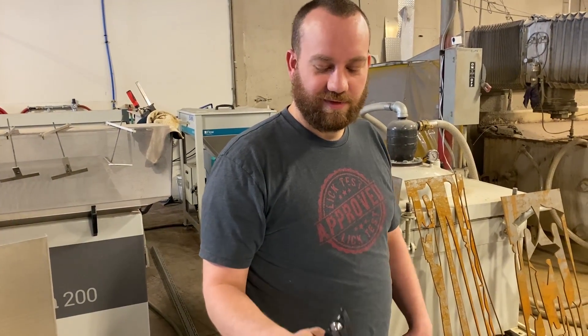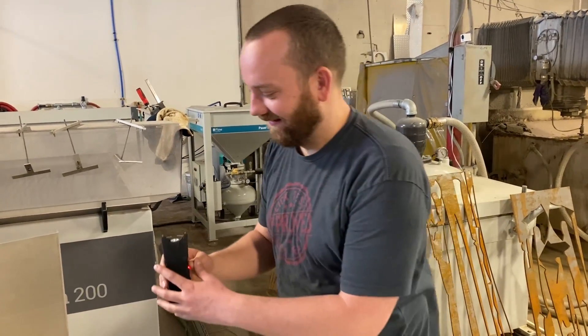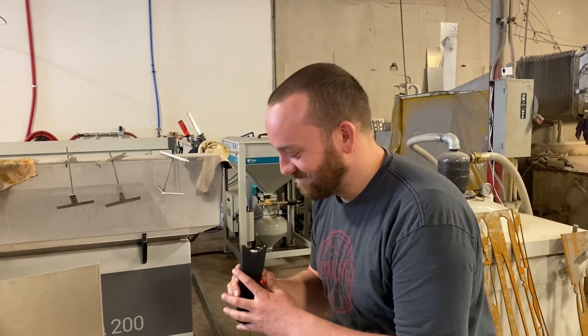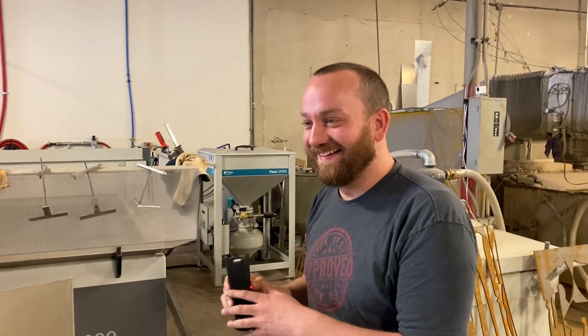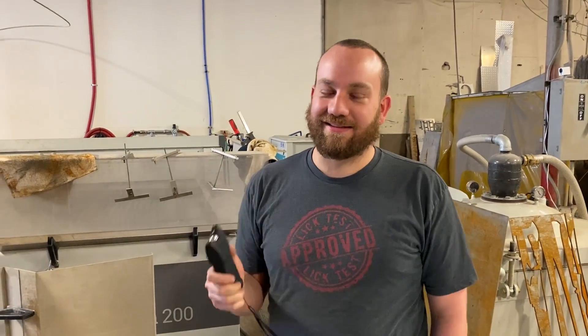No thank you. Is it a real stun gun? Does it actually stun? Does that mean I'm supposed to lick it? That's scary. Dude, you're gonna bite your tongue off. It's like punching yourself in the face — you just can't punch yourself as hard as you punch someone else in the face.